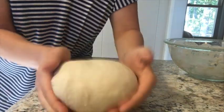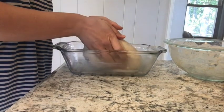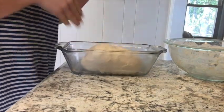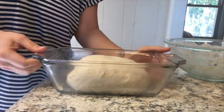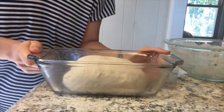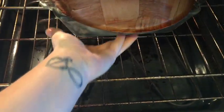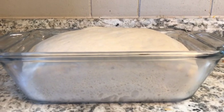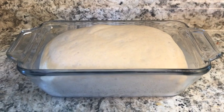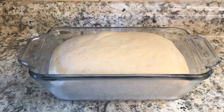I've got a buttered pan that I'm just going to pop this into. I use a bread loaf pan because my family likes having those sandwich slices — use whatever you want. It's going to go in the warmed oven for another two hours. After that, it's risen nicely, and we're at the four-hour mark now, so we're going to go ahead and preheat the oven to 350 degrees.